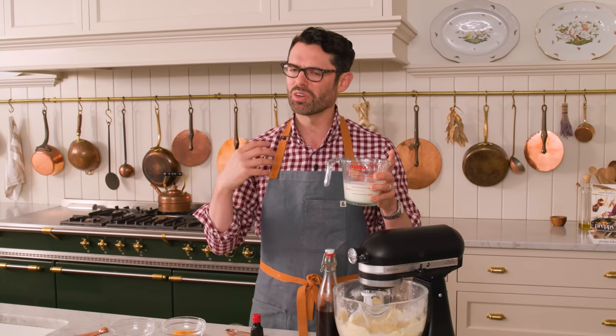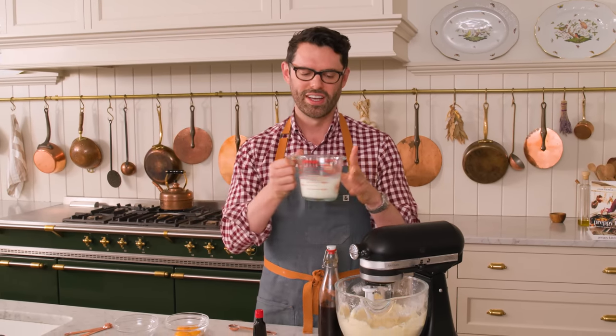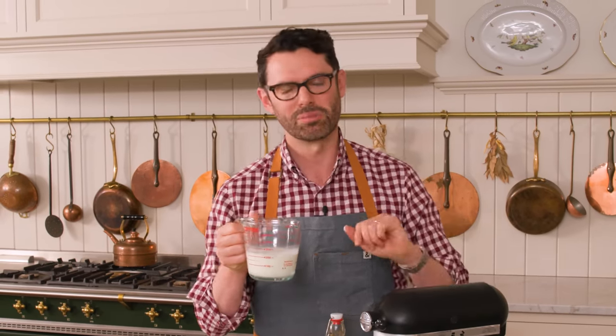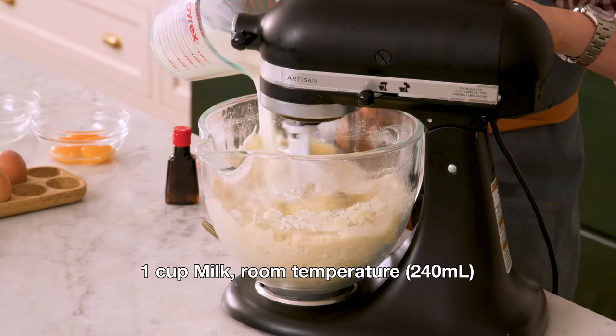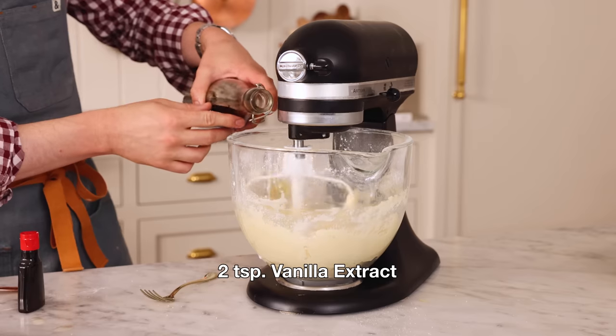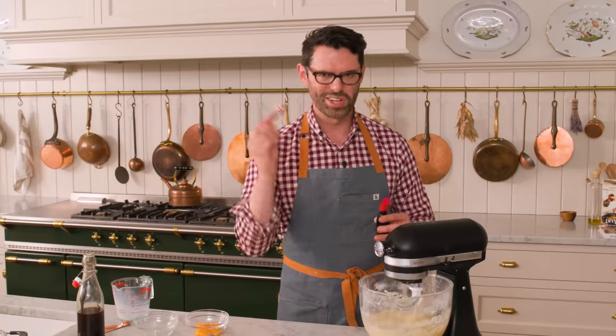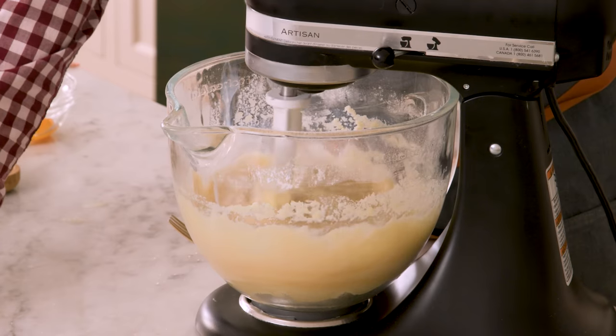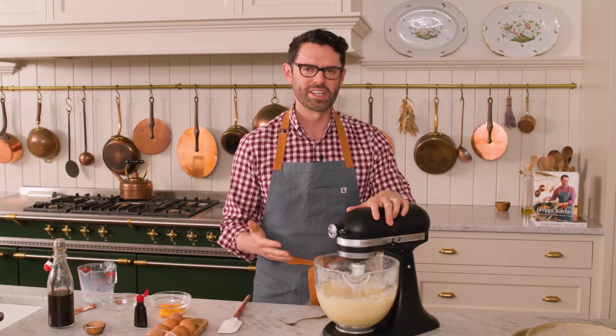If you don't want to use coconut extract, you can omit it. And if you want a milder coconut flavor, instead of one cup of milk, use one cup of light coconut milk. One cup goes in while mixing on low, along with two teaspoons of vanilla and almost one teaspoon of coconut extract.